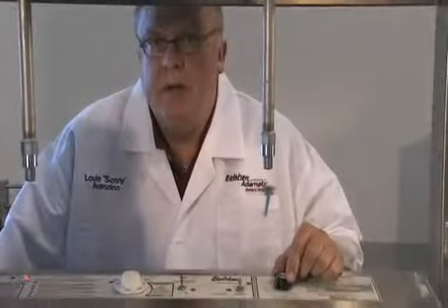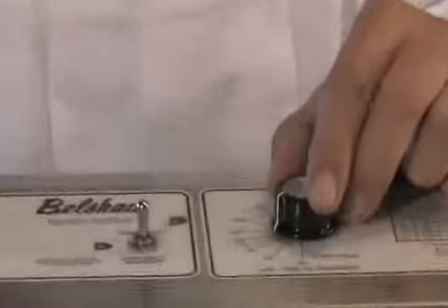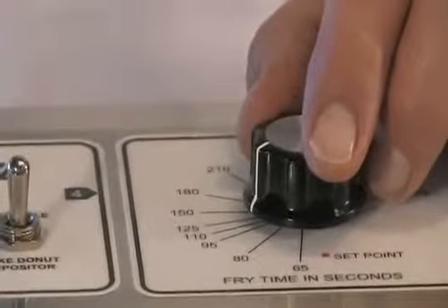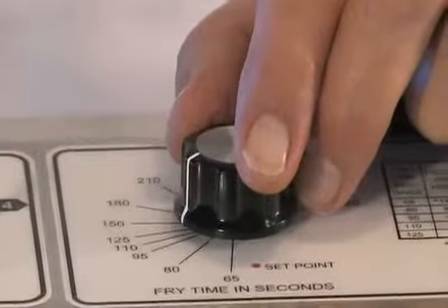Set your fry time dial according to how large your donuts will be. For smaller donuts, maybe 95 seconds. Larger donuts, maybe 130 seconds. Some mixes fry faster than others, so there's a little trial and error at first.